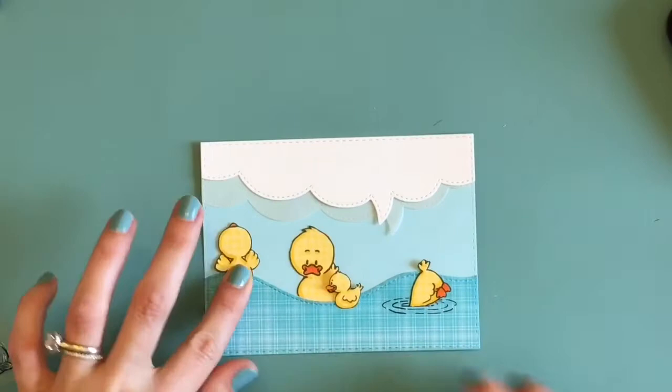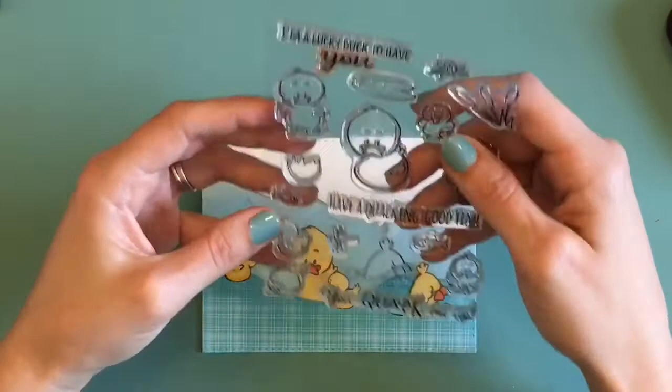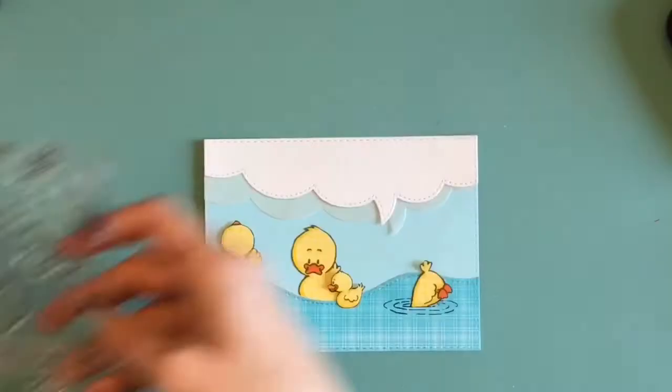Now I'm going to pick out a sentiment from the stamp set. This is such a great stamp set — it really is. It has good sentiments on it and so many little different things you can use: little cattails, a fishy, a dragonfly, and just all kinds of little extra stuff that you can use for an Easter card, a spring card, or even a summer card.